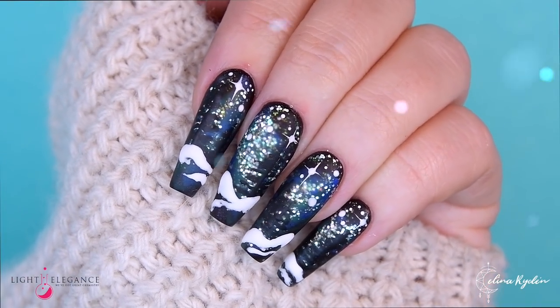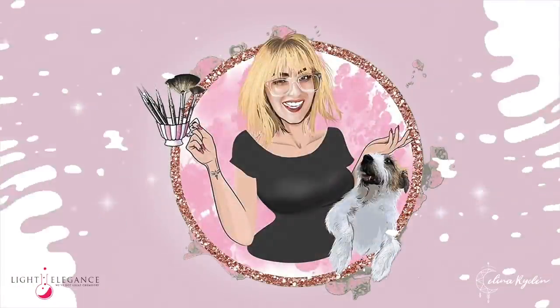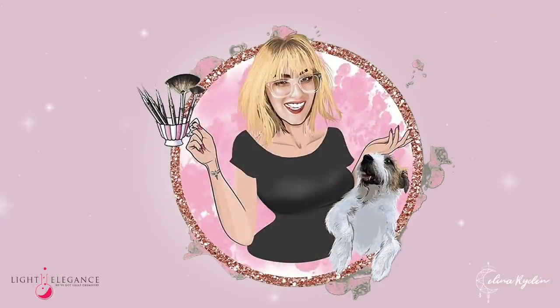Hello nail friend! I am so happy to have you here, hope you are having a wonderful day.